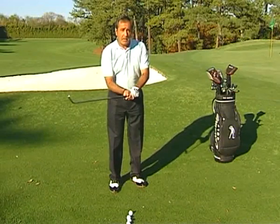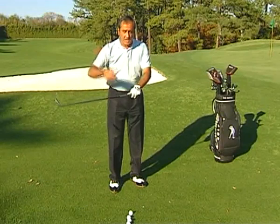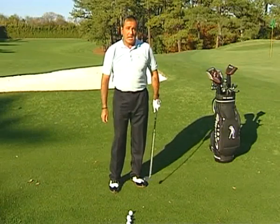So if it's a long pitch, you go nearly all the way. And as you're reducing the distance, you keep gripping down the shaft until you feel it's the right way to grip.